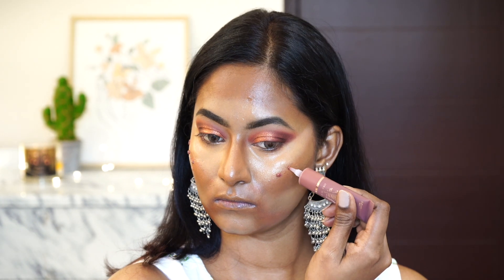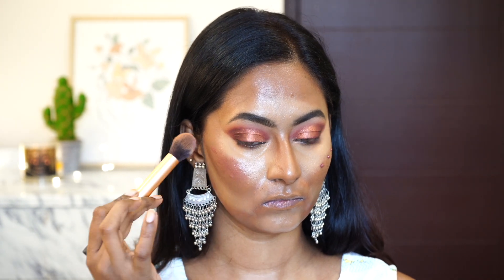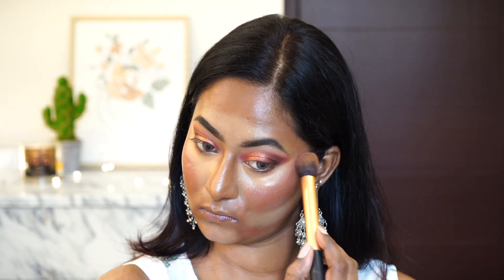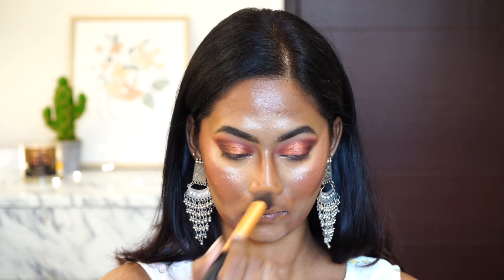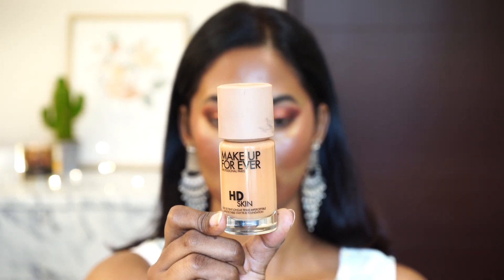I'm applying the blush on the tops of my cheekbones, picking it up until the temples and blending everything out. It doesn't have to be perfect — even if it's a little unblended, that's okay because we're going to apply foundation on top and that's going to make everything even.